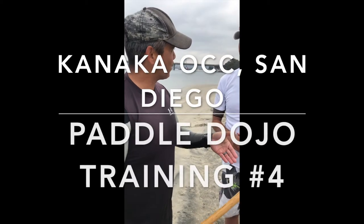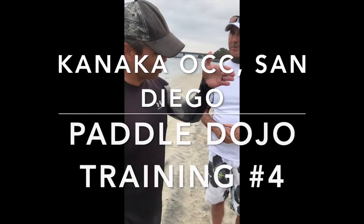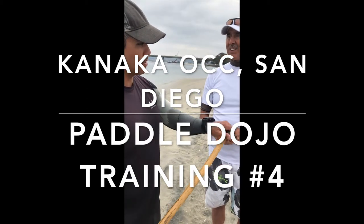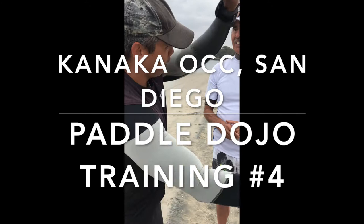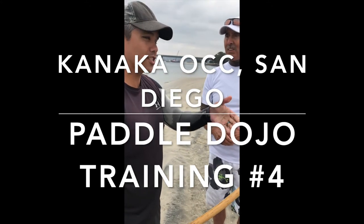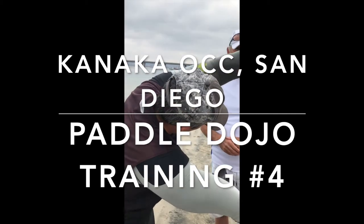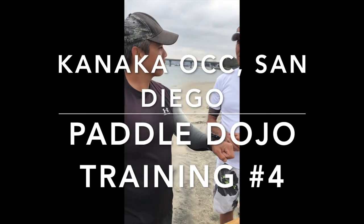Looking at what high-nail canoe paddlers are doing — all their power was up front, and you had to be careful. If you put too much power down, you sink the boat or fall in the water. Then looking at the Tahitians, everything was established up front. Even the Chinese dragon boat paddlers — their bodies were different but all their power is up front, and then boom — everything was happening up front.